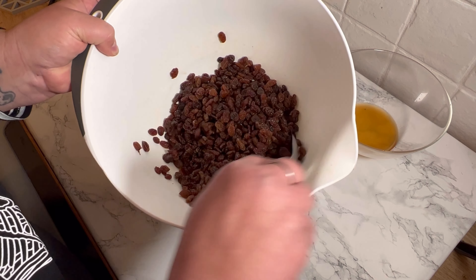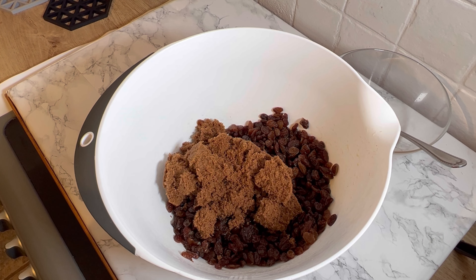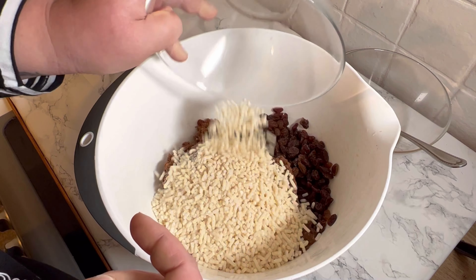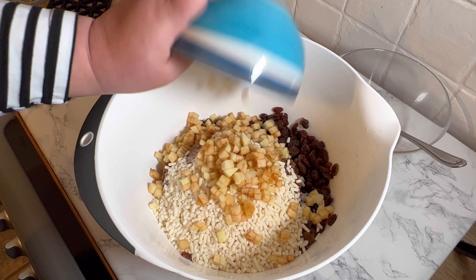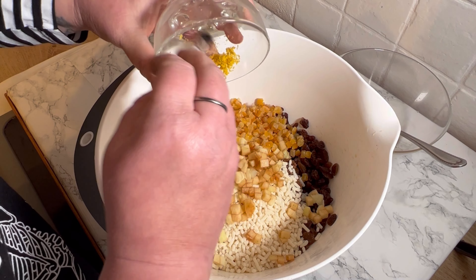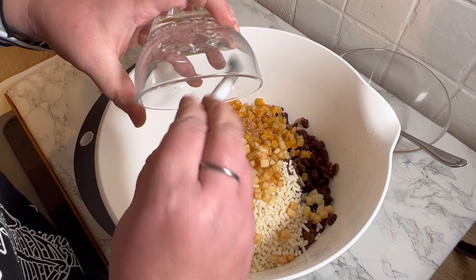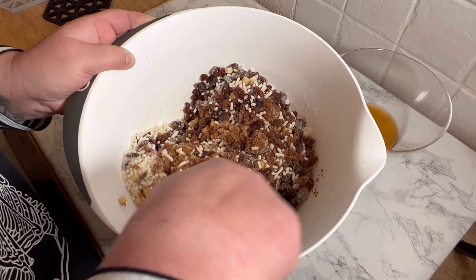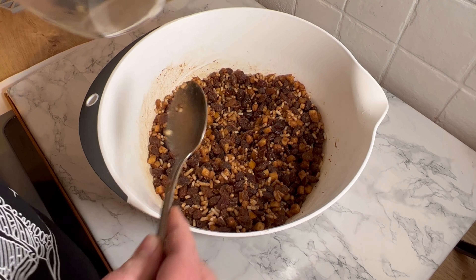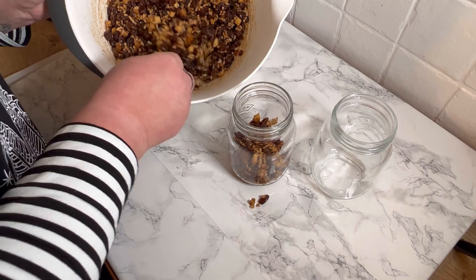It should be just those raisins and sultanas in there now. Once that's done, dump in all the rest of the ingredients — the sugar's going in, then the suet, which is so squeezy, then the apple first, then the mixed peel, and then the zest and the nutmeg. So that's all our ingredients together — this is super easy. Mix it all together until everything is covered, and it's starting to look like the mincemeat that we know and love. Then pop that drained juice back in, give it another mix, and it should look something like this.